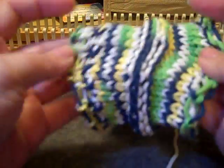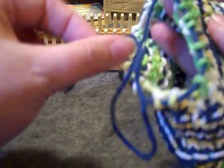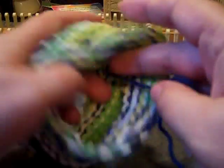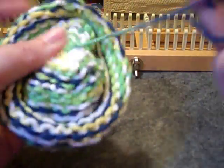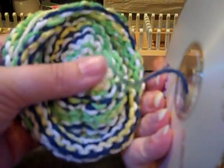Once you've got it all through, take it off the loom. Now with it off, put your working yarn through the center to the wrong side, then go ahead and cinch that up. It doesn't matter which end you start with — take your CD and put your working yarn through from the other side you just cinched, through the center hole.